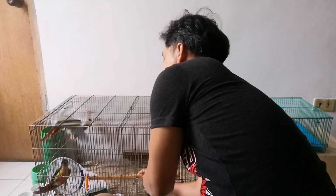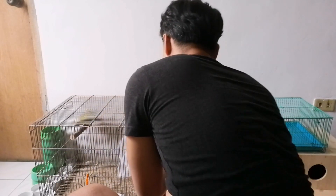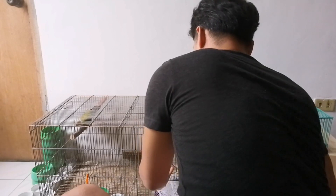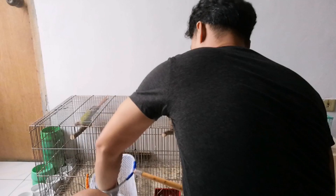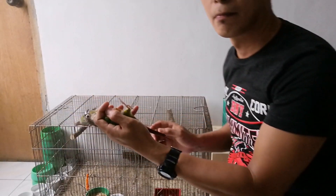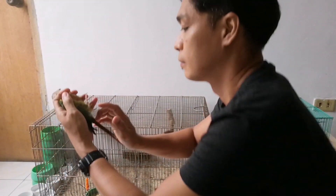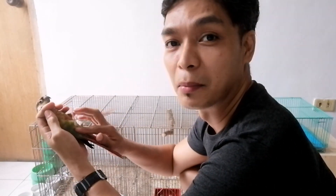Subukan natin kung dalawang green cheek conure natin para malaman yung gender nila. Pagkatapos, nakaschedule din sila ngayon para sa DNA test. So i-compare natin kung ano yung senyas ng DNA test at saka yung kapa natin — yung clearance ng pelvic bone saka front bone.